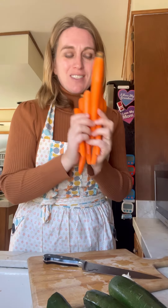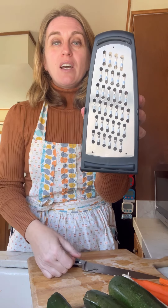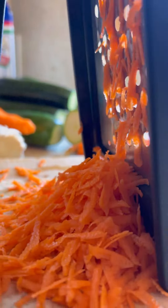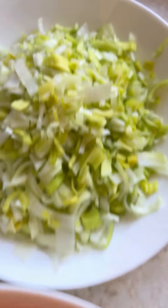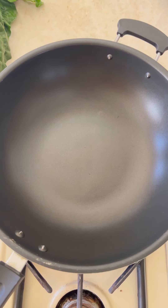...one leek and I also have carrots. We're going to grate our veggies with the large holes. We have our grated zucchini, grated carrots, and I thinly sliced the leek.